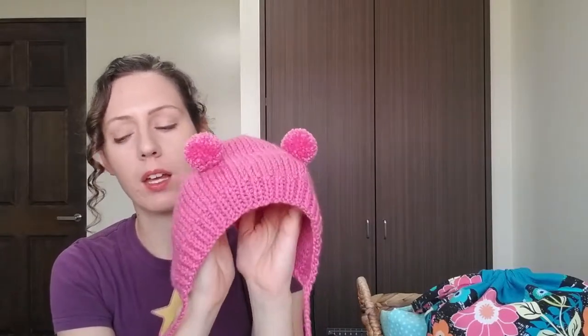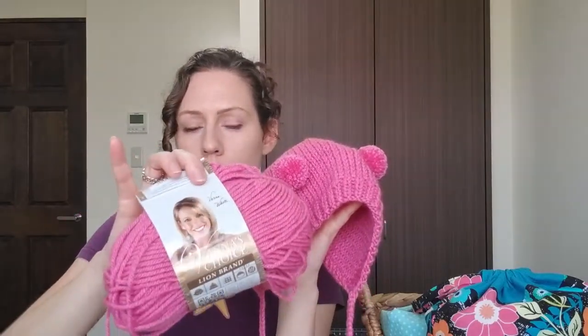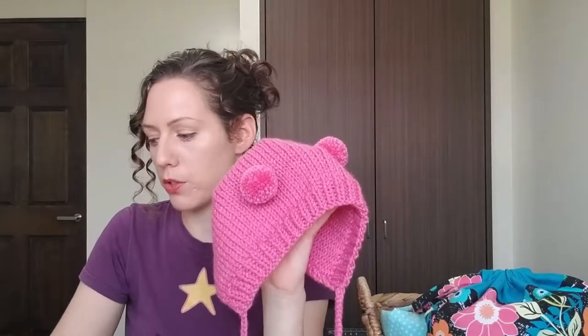This is the back, and this is the front. I also knit this out of Vanna's Choice by Lion Brand — the Vanna's Choice Baby — and the colorway is called Pink Poodle. This has been discontinued, I think, a few years ago. I just have a bunch of this stashed away still. They do still make the Lion Brand Vanna's Choice, I think. It's just this color that's been discontinued.